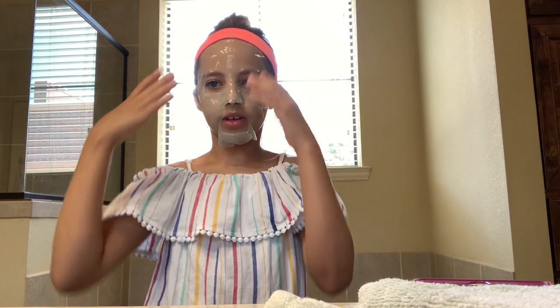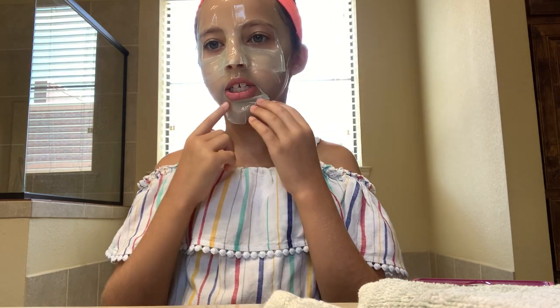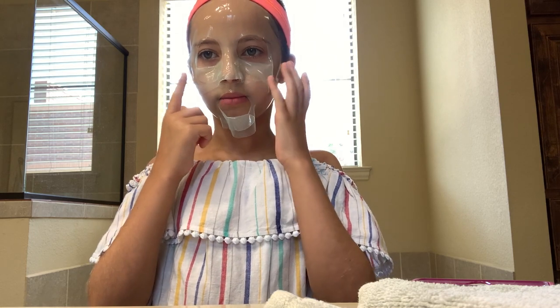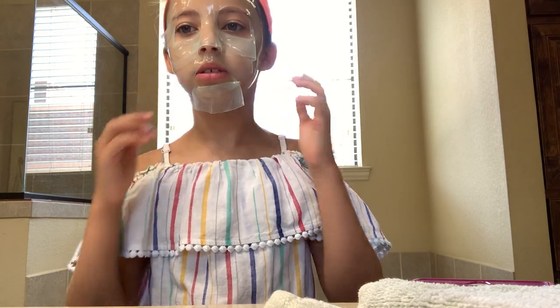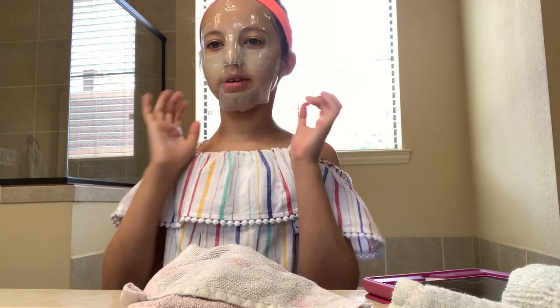Okay guys, so from the video this might look plasticky and hard, but it's actually jelly — it's jelly soft. It feels like jello, but it's not. It feels really good. I can't get this part to stay down. I'll see you guys when the timer is finally over and it's time for me to take off my mask.